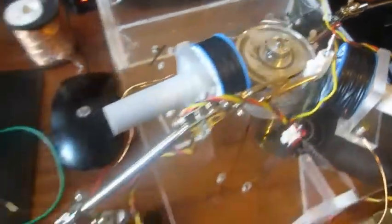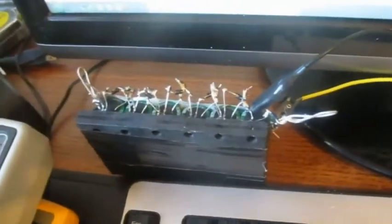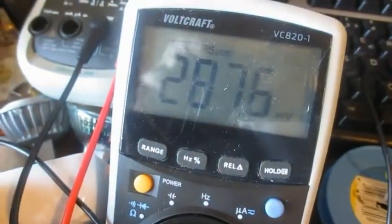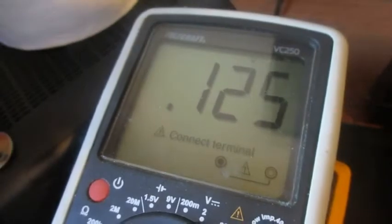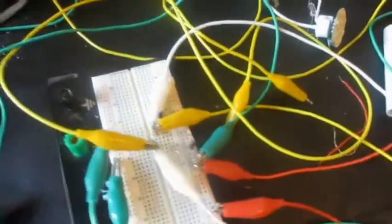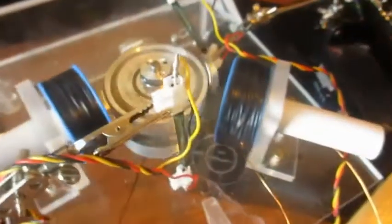I tried to charge another supercap with the back-EMF, right here, using just one element — the same elements as this one. It took about — when this one went down by about half a volt, the other one went up by 0.125 volts. So I'd say a 1-to-4 ratio. And it's still running.